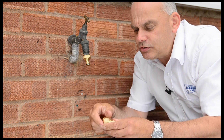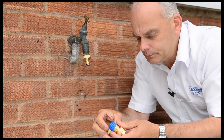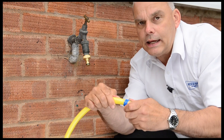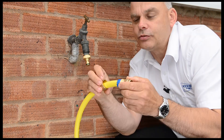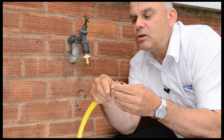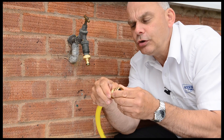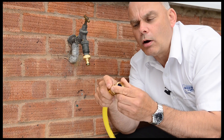To fit this to the hose, you simply undo the collar, feed that through onto your hose, and then feed the end of the hose into these teeth like so. Being machined brass, you can get a really tight secure lock on that hose so it won't pull off.